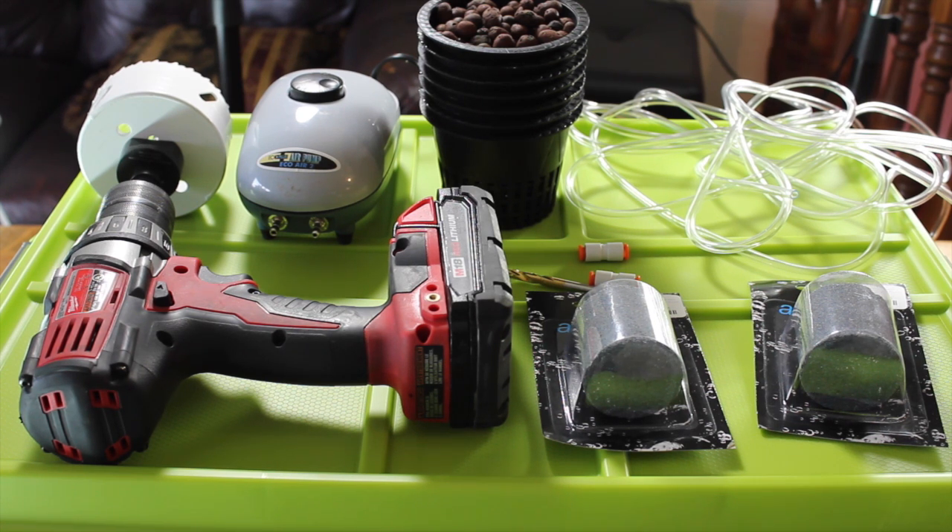In those videos we will also go over the nutrients that we are using, keeping your pH right, and how often to change your water. We have our mini build tutorial here, but as the weeks progress with the basil, we'll actually go step by step on how to grow the basil hydroponically.